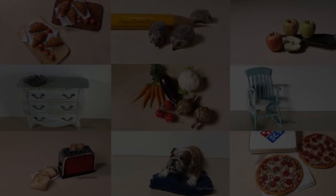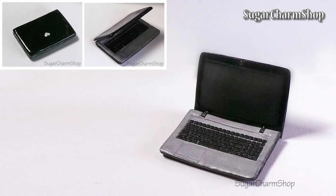Hey guys! Today we're making a miniature laptop. Please note that although I'm using black and grey clay in this video, you can use any colors you want. Also, if you want, you can definitely add more details or make changes to the design. This is just a fairly basic version.